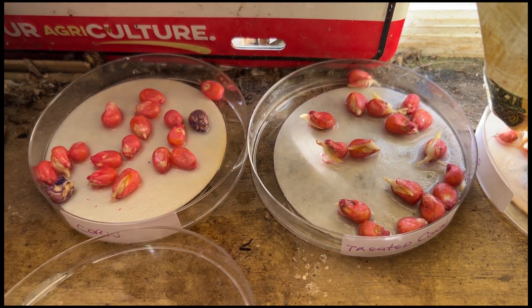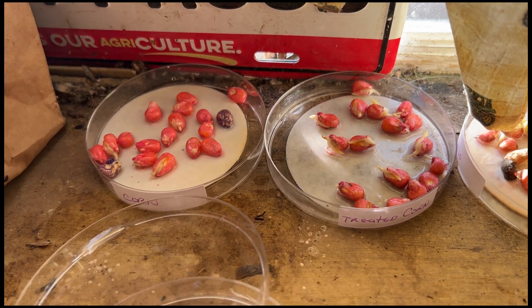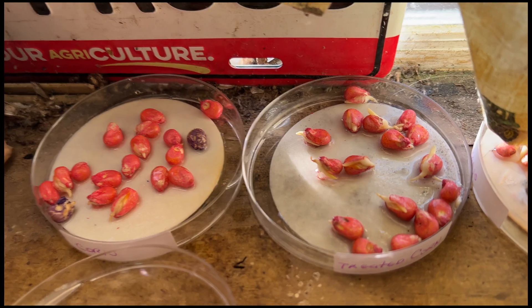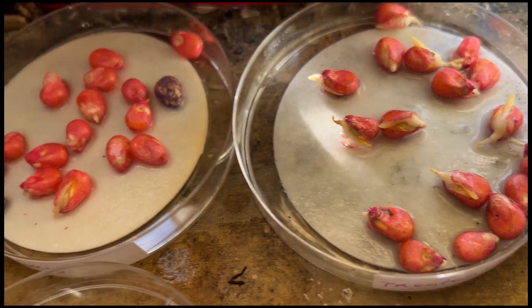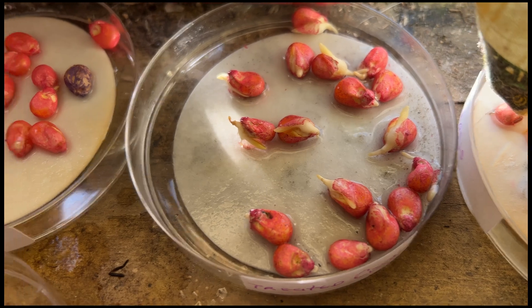The whole windowsill in the shop is dirty, so ignore that. Treated — seed graphite plus. Untreated. As you can tell, the treated has got more of a shoot on it. You can see how much further along the treated is compared to the untreated.